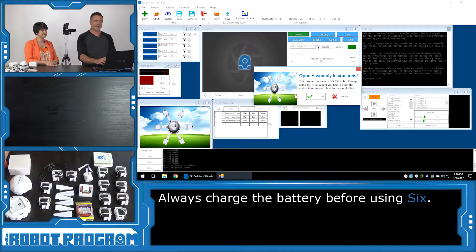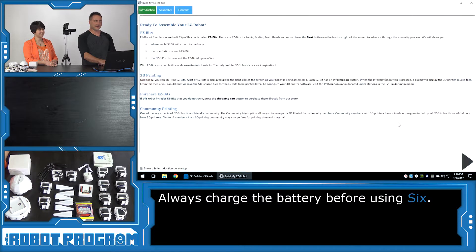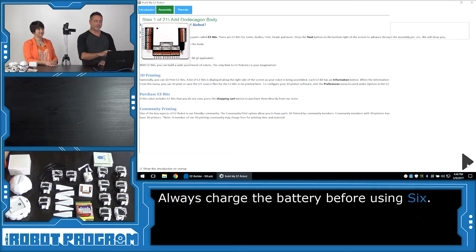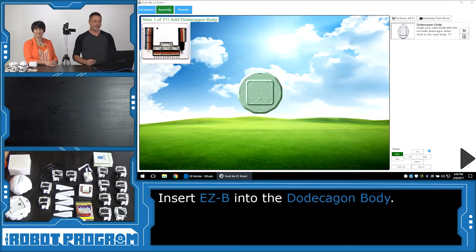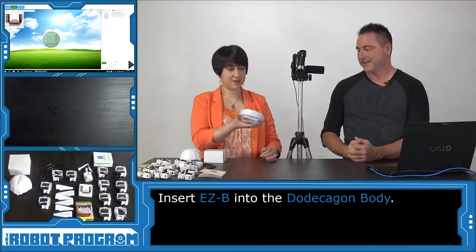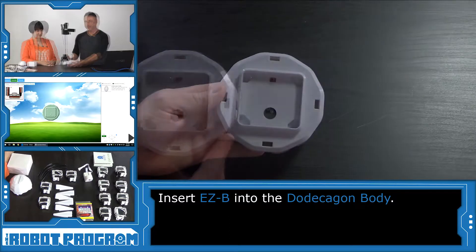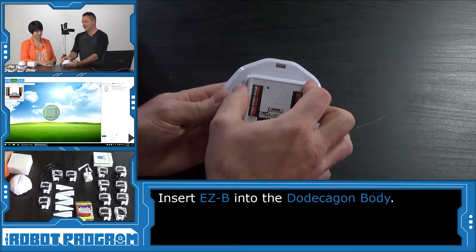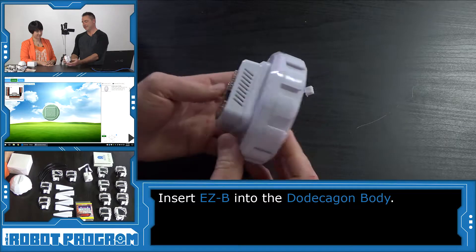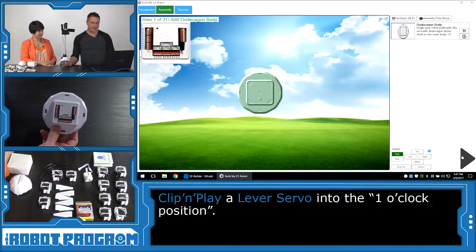Now that the parts have been downloaded, it's going to ask you if you want to see how to put the robot together — we're going to choose Yes. Click the arrow button to begin the process. We need the body of the robot — our hexapod body. Now we're going to need the robot controller and we're going to insert that into the body. It's a pressure fit inside.